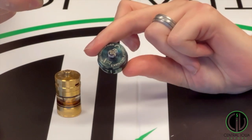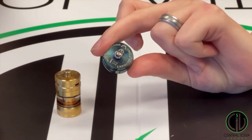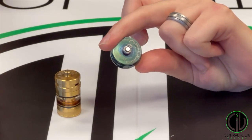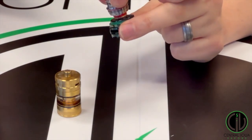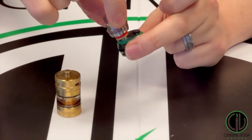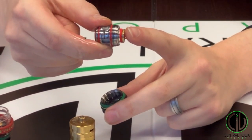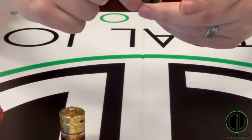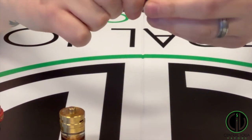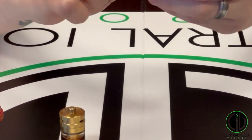That gold pin is connected to the bottom of the 510 connection. That 510 connection is what screws into the device, and the device is what gives you the power. So all these connection points are what allow the atomizer to fire. If you have an issue where the atomizer is not firing, you can pull this down.